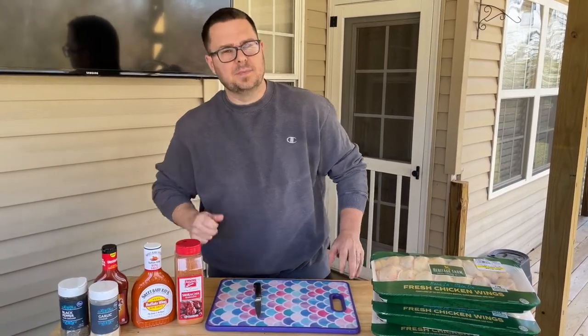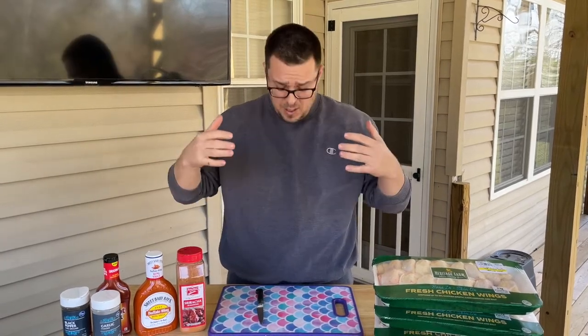A little Sunday syrup! Hey guys, welcome to Charcoal Gang. Today is one of my favorites — I've been waiting and waiting and today is the day. It's a beautiful day in East Tennessee. Smoked buffalo wings on the grill — stay tuned.